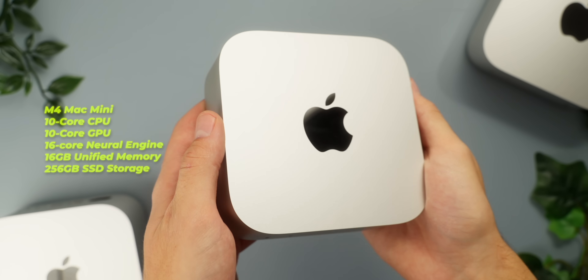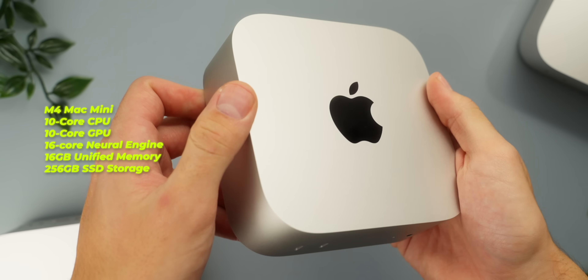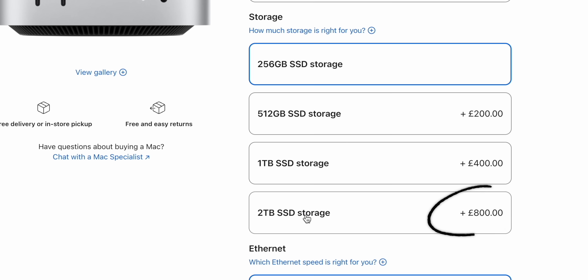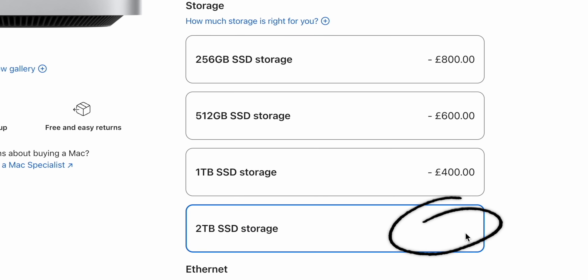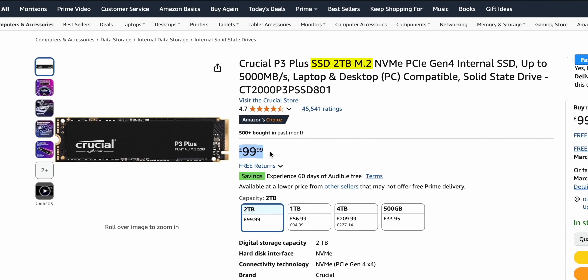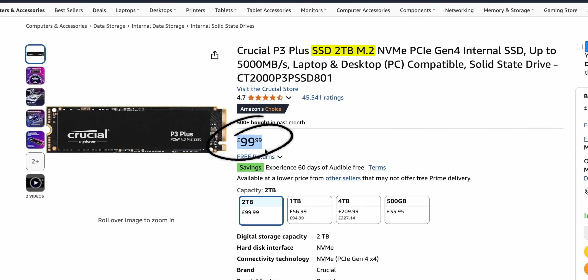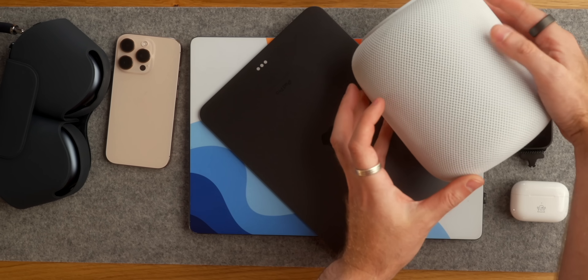On the M4 Mac Mini, for example, if you wanted to upgrade from the base 256GB storage to two terabytes, you're going to have to cough up an extra £800 here in the UK. Compare this to a similar two-terabyte upgrade on a PC which will cost you around £100 — eight times less — and it's the same across their whole product lineup, that is until recently.